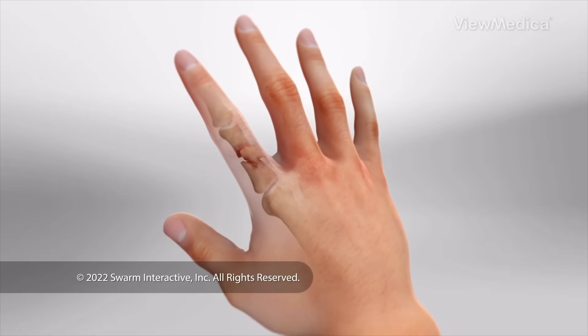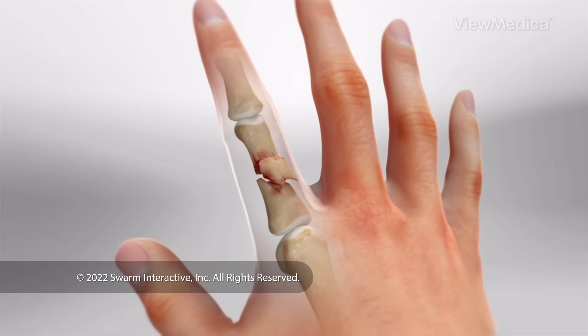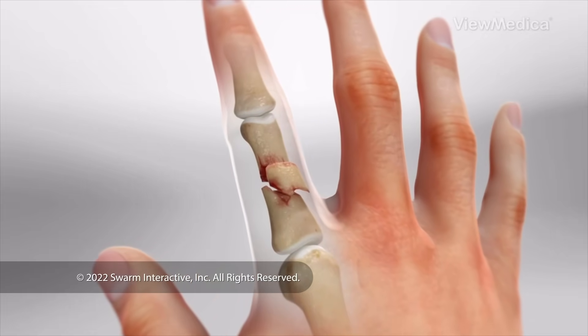This procedure repairs a broken bone in your finger. It stabilizes the pieces of the bone so they heal properly.